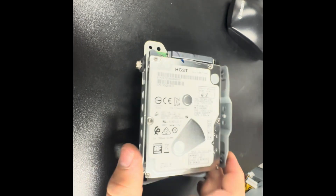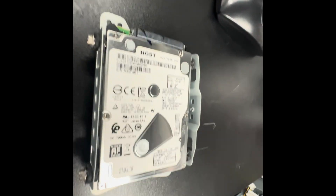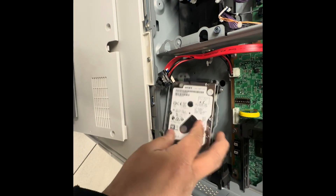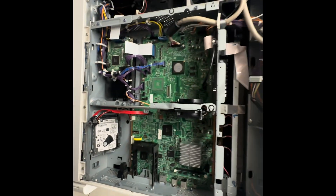And two screws there. We'll swap out the hard drive, add the two screws back on each side, and then reverse the whole process. Once we have it changed, put it in here with the three screws and just click them in, then turn the machine back up.